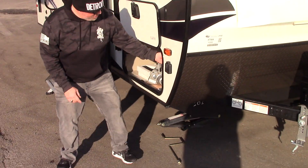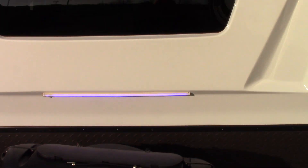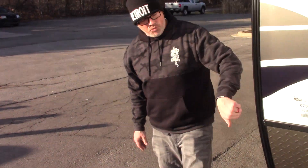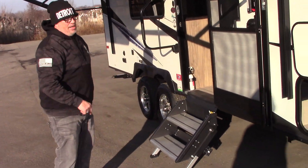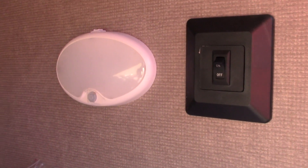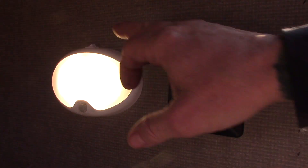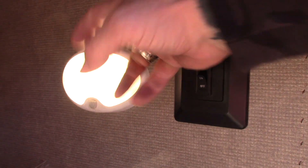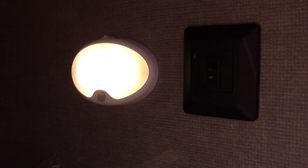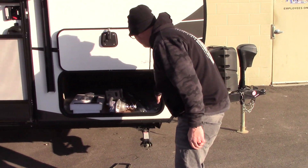The switch for that front LED light is in your front door-side compartment against the wall. You also have a motion sensor light — in the one position that white light is a motion sensor, in the center it's off, and in the two position it's a light. So if you put it in the motion sensor position and open your slam baggage door, the light will come on — kind of convenient. And this is the switch for that front blue LED light bar.